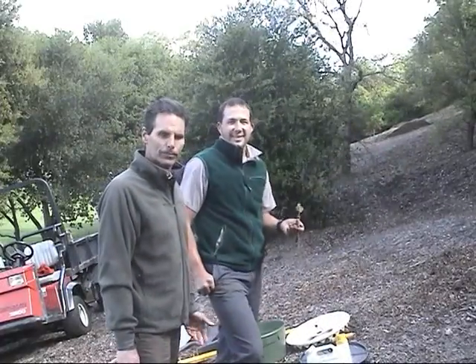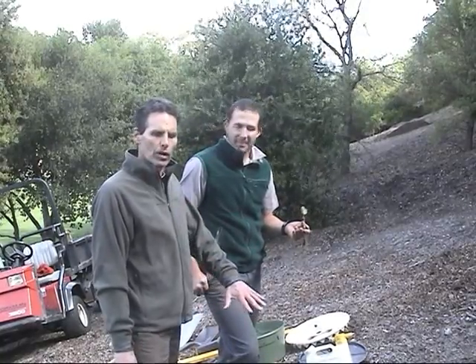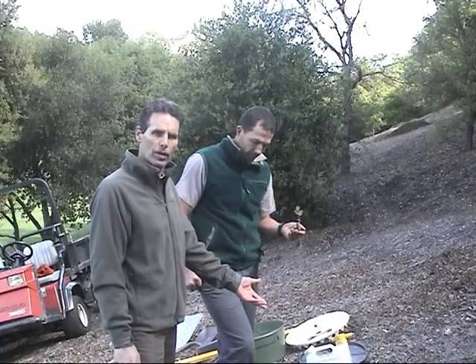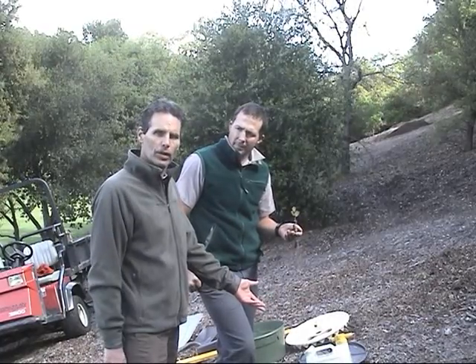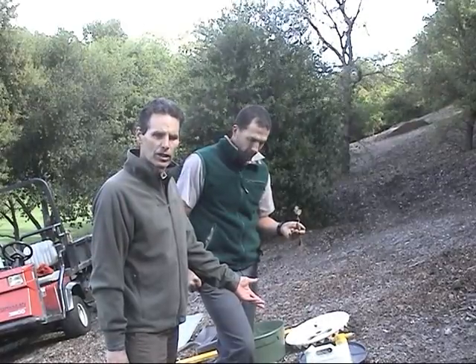We've selected a site on a slight incline, so we've had to level a small area and dig a hole to accommodate the roots. Brent will be cupping the roots with his arm and adding soil. Then we'll water it in and start the process of attaching the water box.